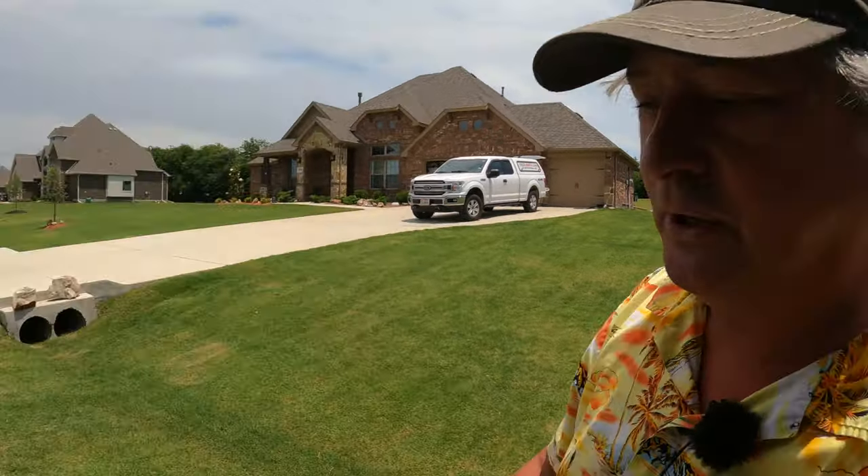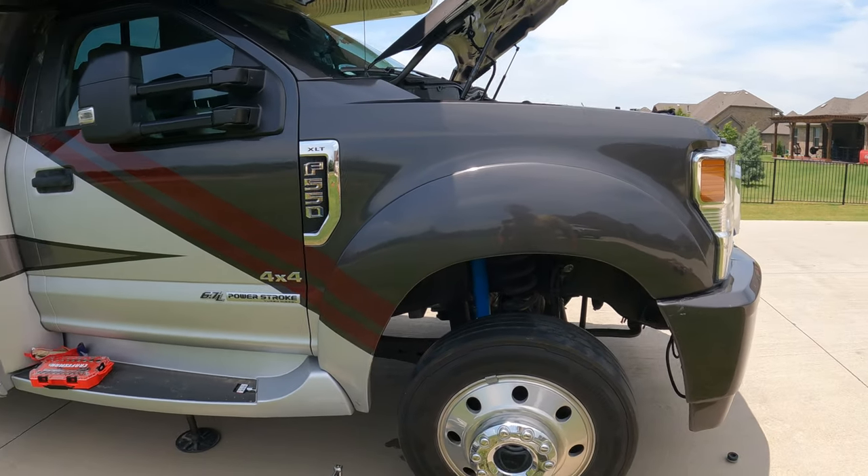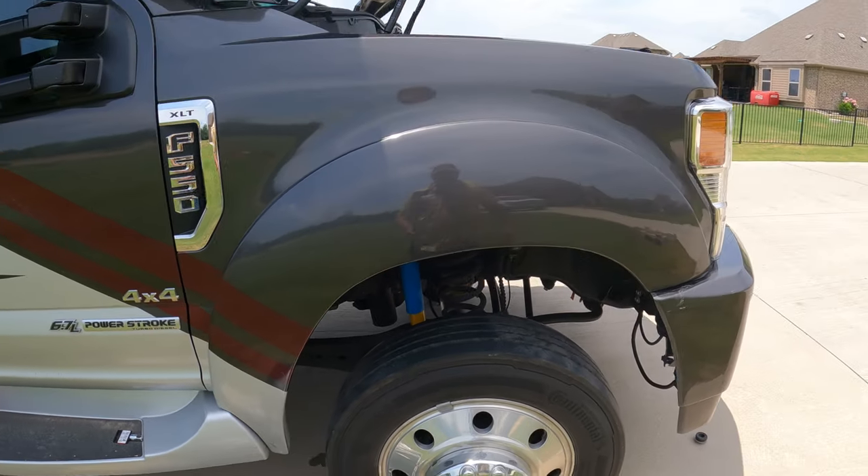We've replaced the shocks on all four points. The final thing to do to improve the performance of this big Super Duty beast is the new steering damper. I've never done one of those before, but I watched the last two that I had done — I watched how they did it. I'm confident I can get her done. First thing to do is we have to access this. Unfortunately we've got a leveling system, so I can raise it up just enough for me to get under there and figure it out.